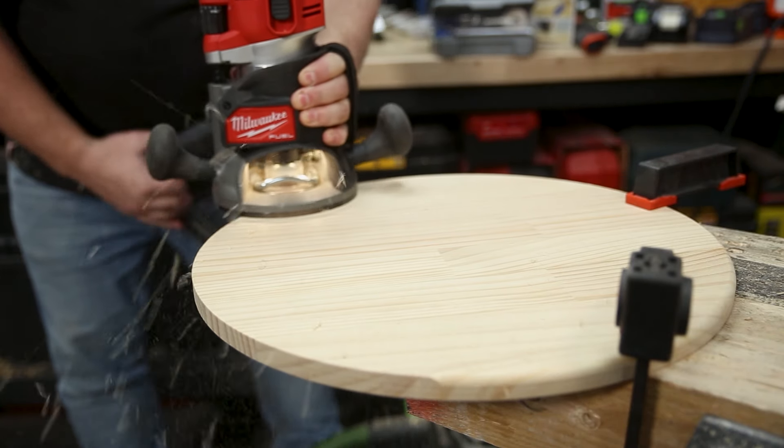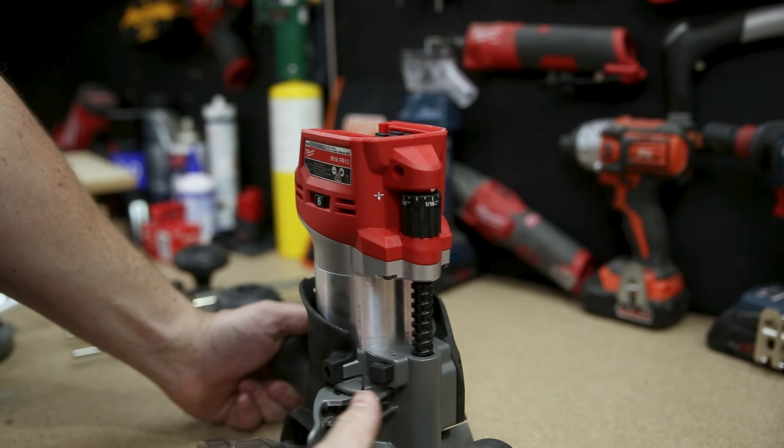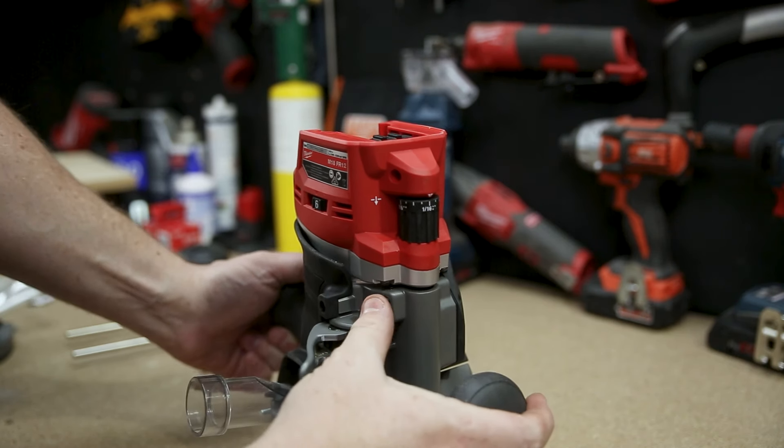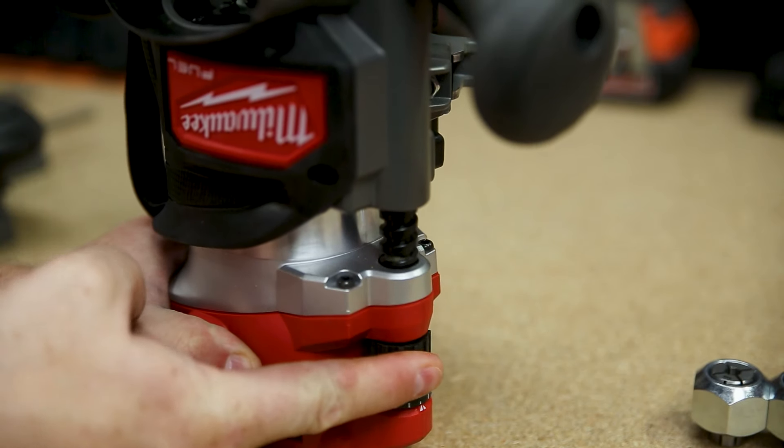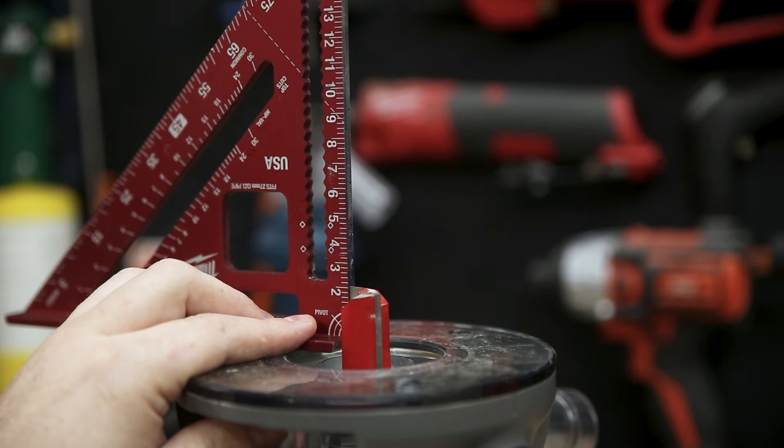The height adjustment is just a scaled-up version of what you find on the M18 laminate trimmer. You've got that locking lever and the big button you press for fast adjustment. You've also got the dial for micro adjustments, so you can dial it in precisely to where you want it, lock it off, and you're ready to go.